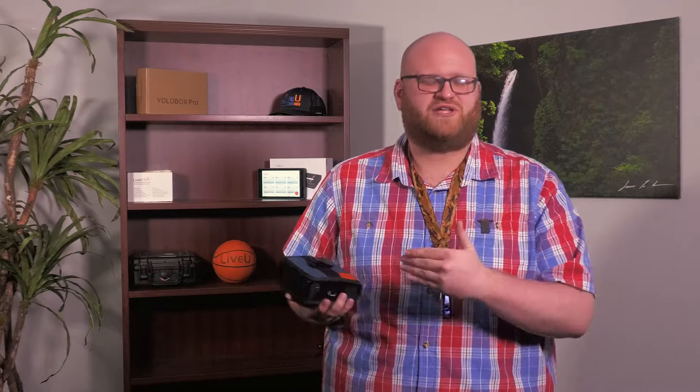Tech Tip: I recommend setting up your live stream before you actually go live on a computer and entering all that information into your LiveU Solo's online UI located at solo.liveu.tv. That way when you're out in the field, all you need to do is hit go live on your LiveU Solo and you're streaming.